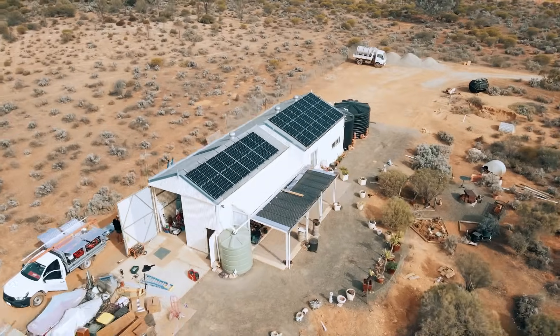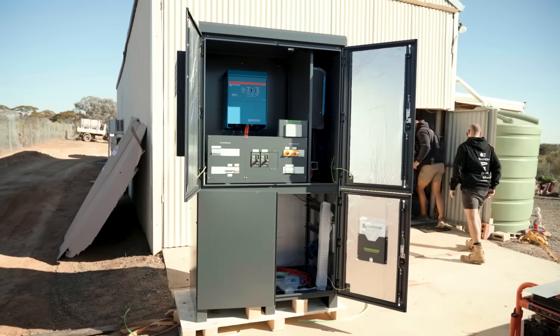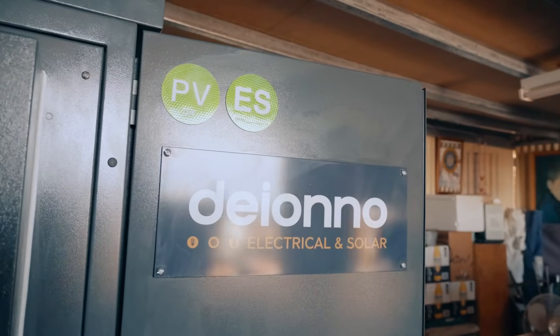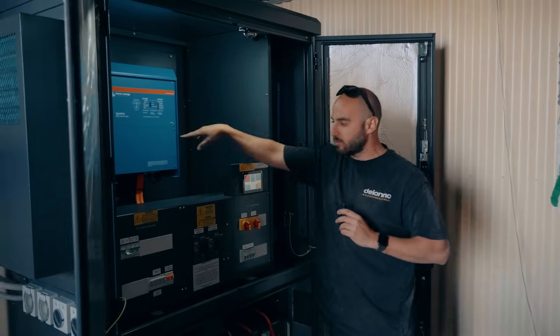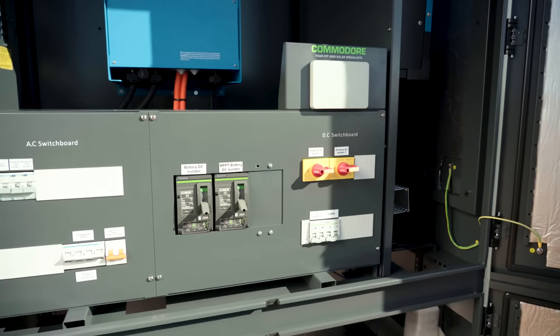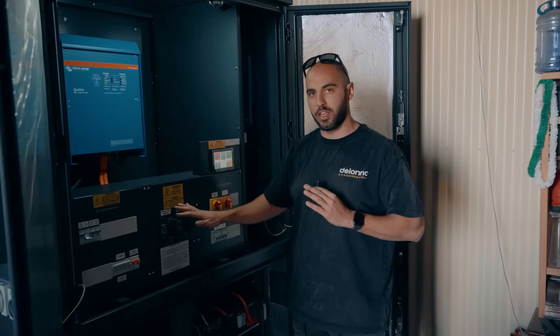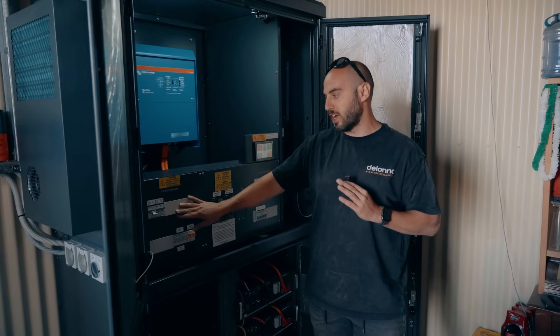Welcome back. I'm going to run you through another really cool off-grid system that we've just finished installing. We've got a PowerHub XL from our friends at Commodore Australia. It comes pre-fitted with our Quattro 10 from Victron — really cool setup with everything sort of inbuilt. All our DC isolators for the PV, the batteries and the MPPT. We've got our AC switchboard pre-fitted with really good Hager switchgear.